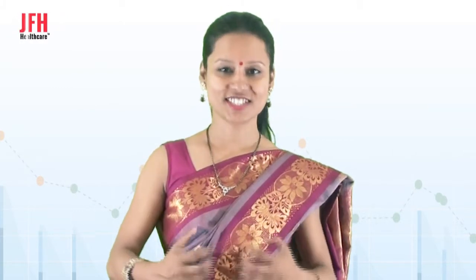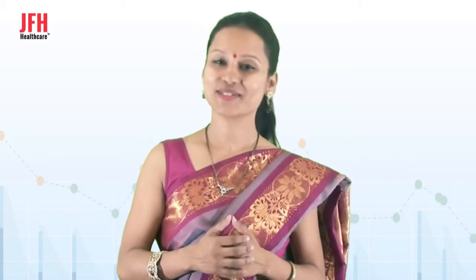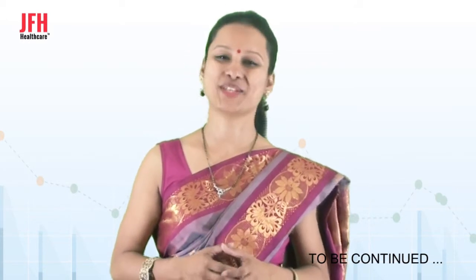It also stretches the legs and upper part. So you have understood the benefits as well as the precautions you need to take while performing Vakrasana. Keep performing and have a great day. Thank you.